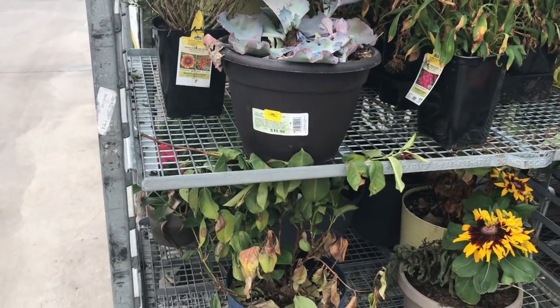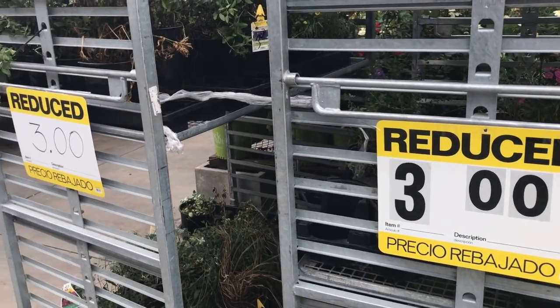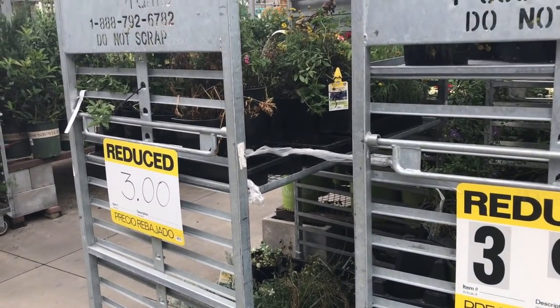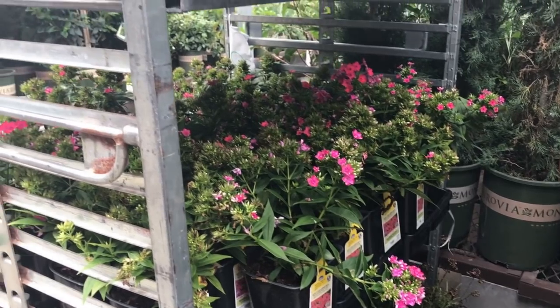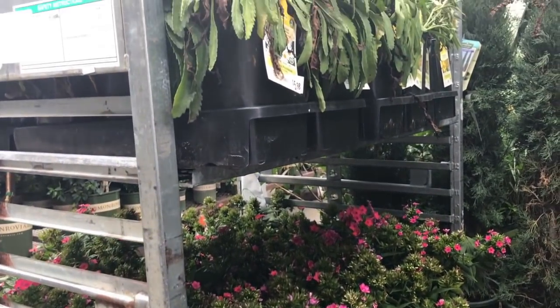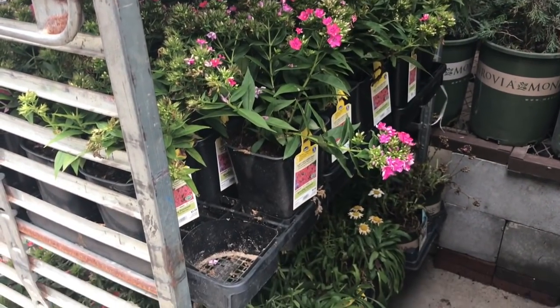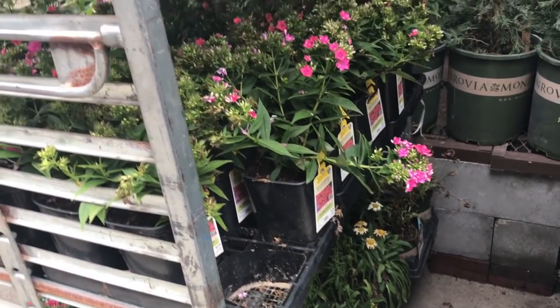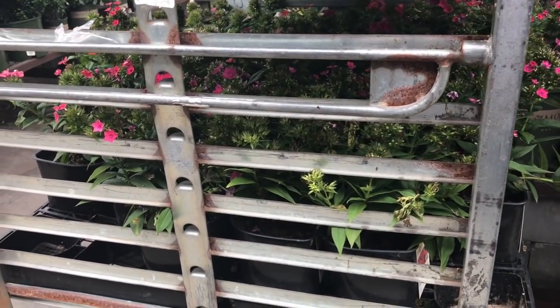Now some of the flowers definitely need to be tossed, but I always check this rack because sometimes they have plants on there that just need a little tender loving care, like the one you see here. Don't neglect to check back there because sometimes you can find some good deals depending on the day of the week.